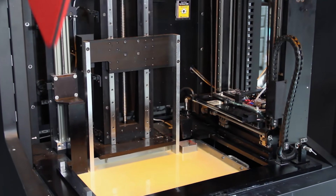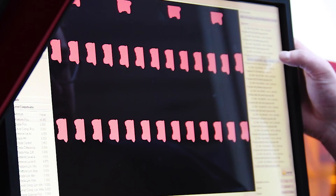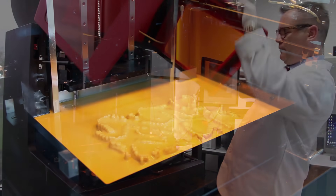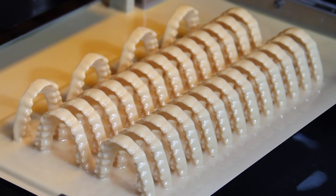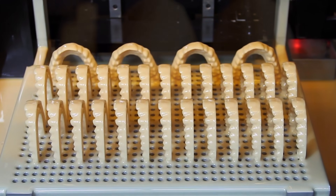The Vector3SP comes in two different versions. We have the Vector Ortho, which allows for XYZ resolution of about 100 microns. The Vector Ortho can print 15 to 20 models in underneath 2.5 hours. You can also print about 50 models in the vertical orientation for high-throughput aligner production.